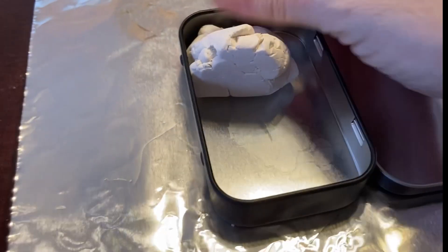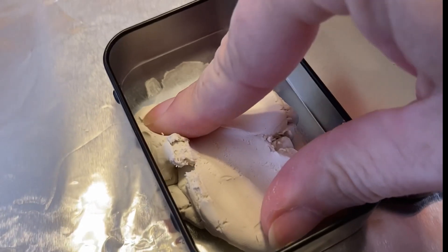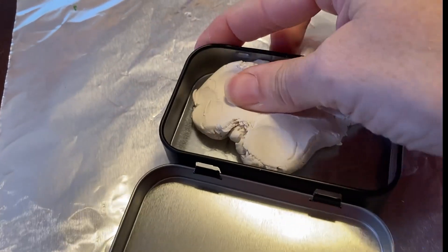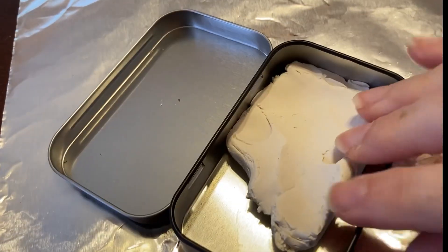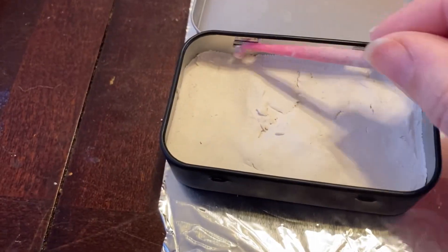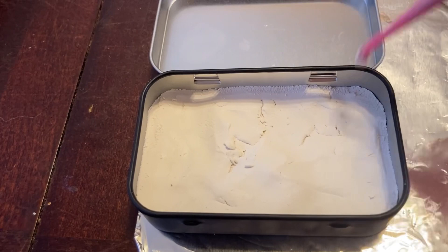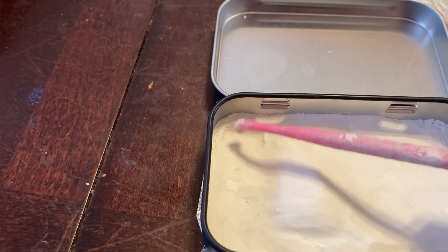I start by pressing my Sculpey clay into the bottom of the mini tin, which is much easier to do with two hands when you're not filming it. But it goes something like this. While I do have actual clay sculpting tools, I use fondant cake tools to do some of the smaller areas inside the tin. They just work better in some places and they cost like 99 cents for a set of them.